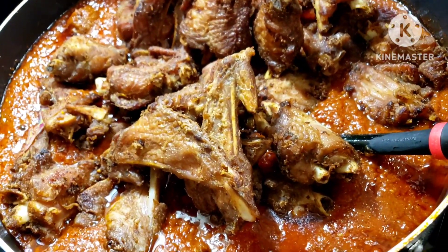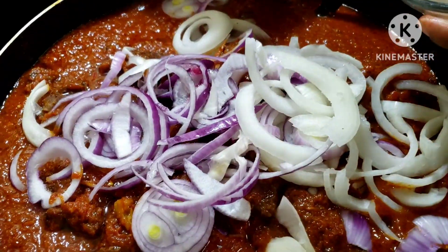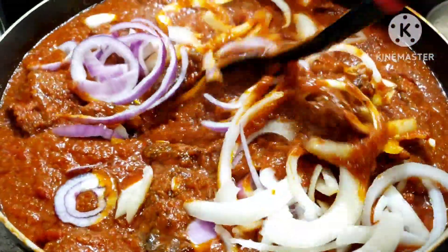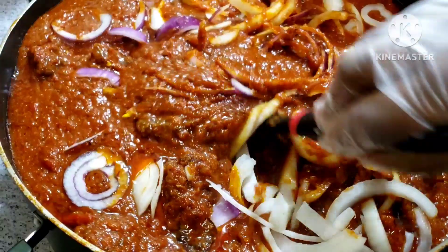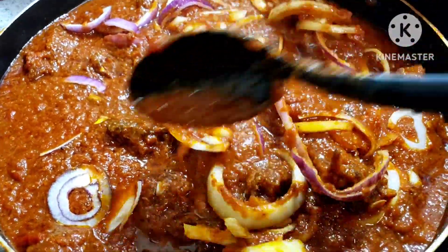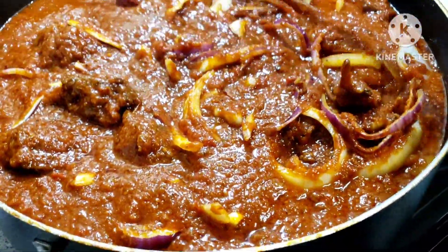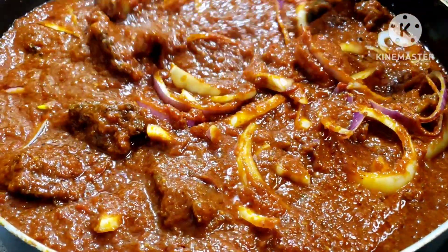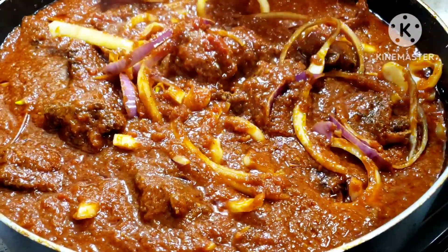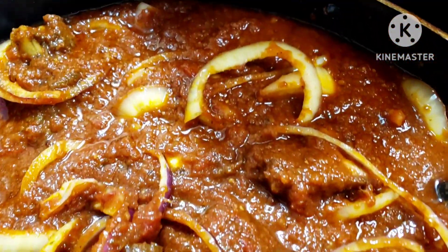This is our turkey stew recipe. Add your onion as much as you want — this is awesome. This is a huge carrot turkey wing stew recipe. When you try this, you will tell me — which is, thank you for this recipe. You can even use this stew for jollof rice — trust me, your jollof will be awesome. I hope you have loved this video. Please give it a try and let me know when you try it in the comment section.